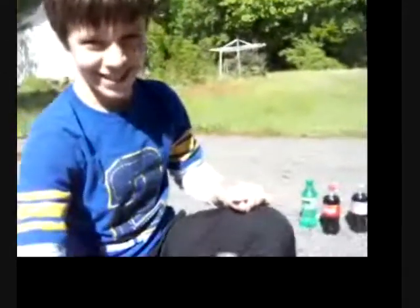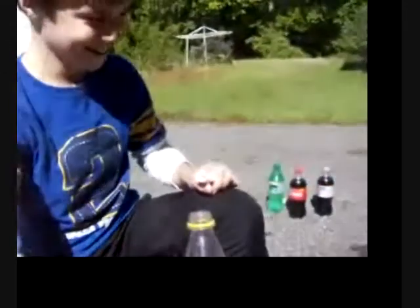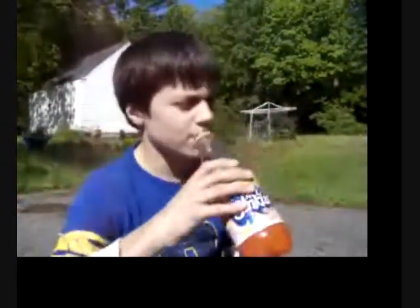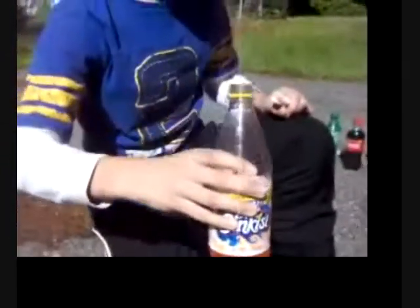I'm going to drink some of this. I wouldn't do it. Why? Do it, do it, do it — we're filming this. Ethan's drinking it. You think something's going to happen? It's going to taste gross. Who cares, though? Hmm. It tastes like Sunkist. Really? Nice. Yeah. At the bottom it'll taste gross. Okay.